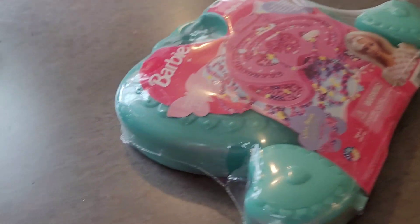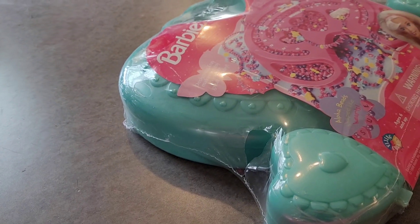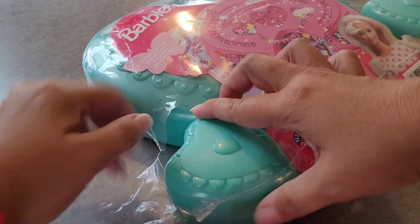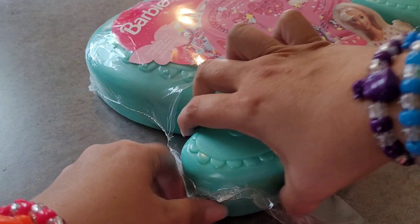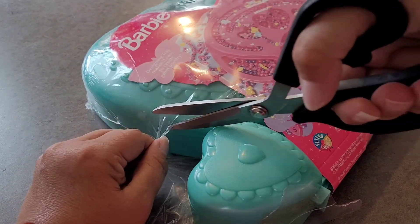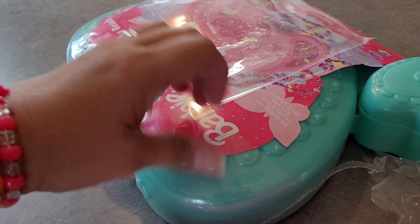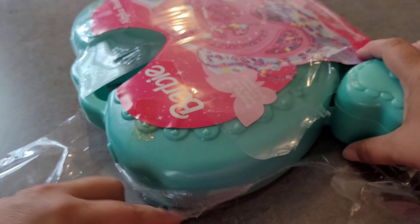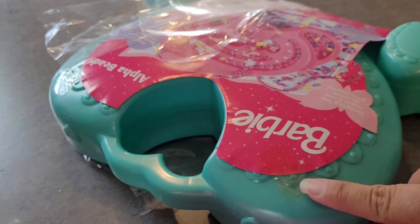We might as well just open it right here. Here we go. You can see the tape changed color over here.